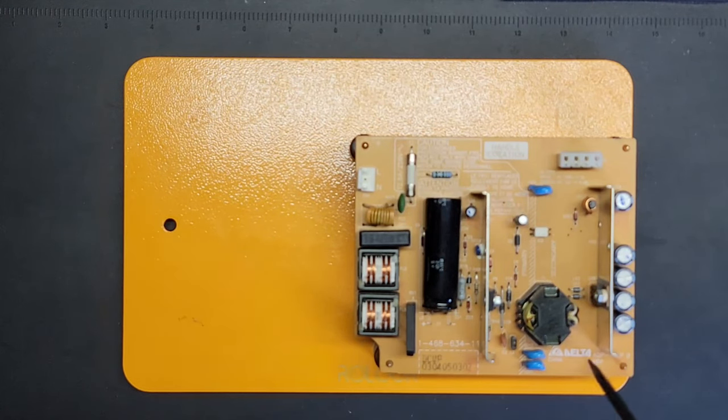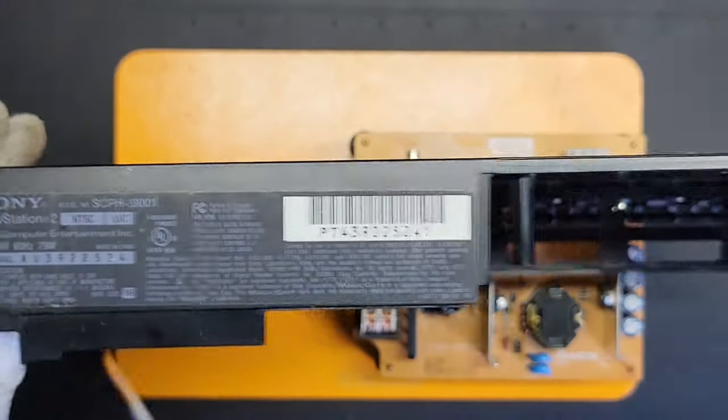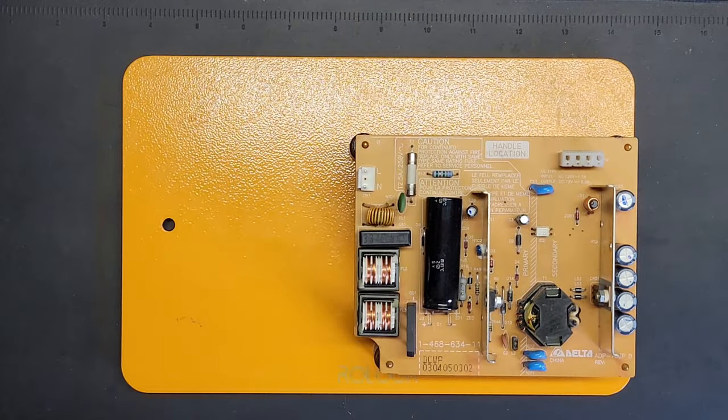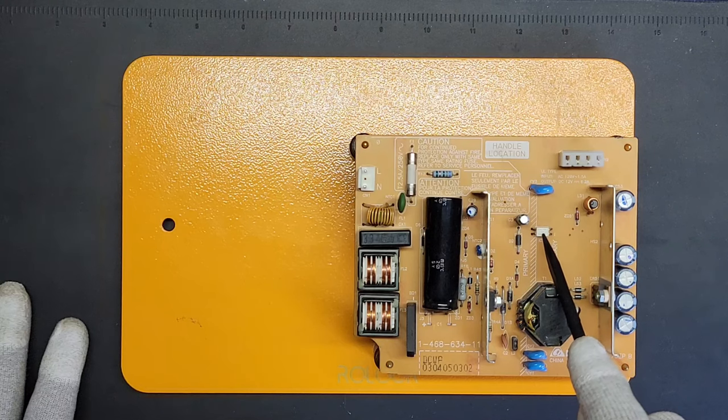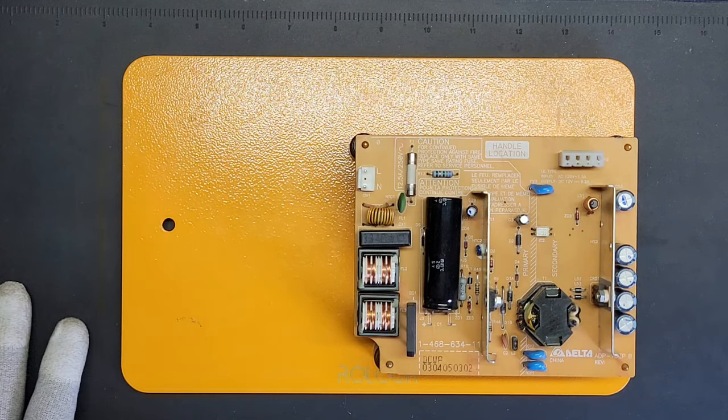Today I'm going to be working on this power supply for a PS2 - a fat PS2, model number 39001. This seems to be a very common problem with these PlayStation 2s where the power supply goes bad. It's one of the capacitors that's bad and needs to be swapped out, or possibly this optocoupler - some type of IC photosensor IC - that bridges the primary to the secondary.